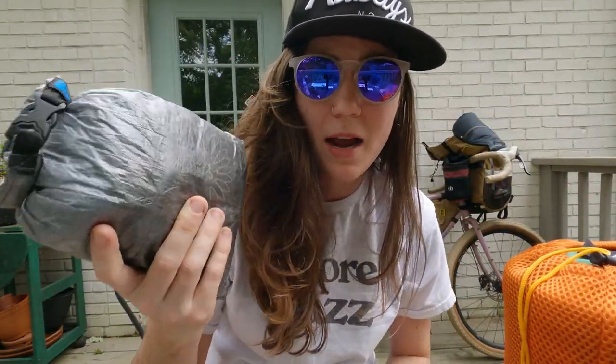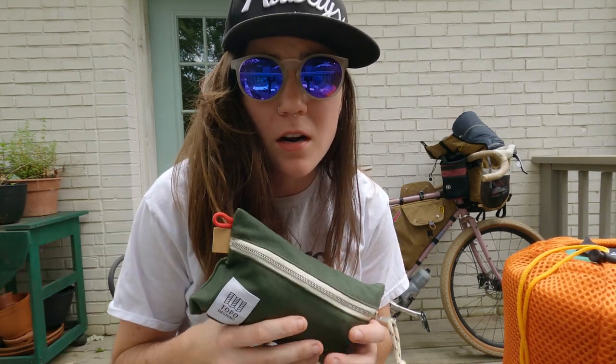Next I have my clothes, which are packed in a Z-Packs small dry bag — just my pajamas, an extra t-shirt, an extra pair of underwear, and socks. Next I have my toiletries bag: just toothbrush, toothpaste, chamois butter, lotion, and a first-aid kit. I'll do another video on what's in that because I think it could be useful.